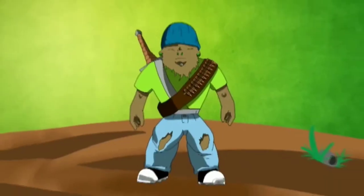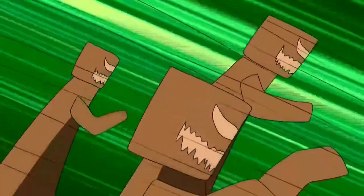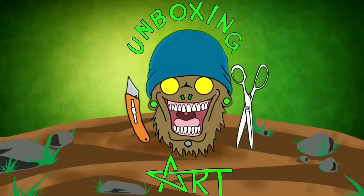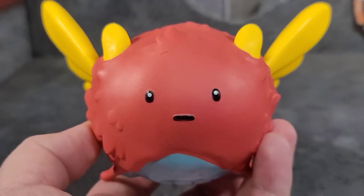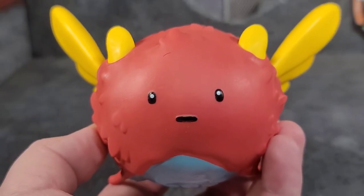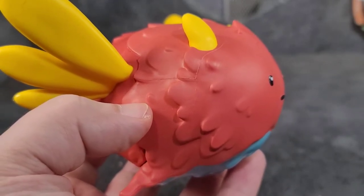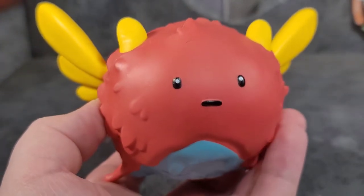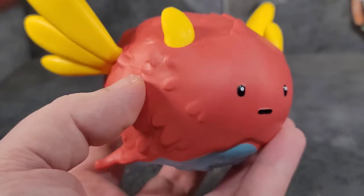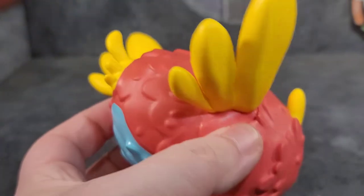Straight out of the box you're going to notice that Sky comes with a massive accessory — almost like an extra figure. We got Ollie here. This thing came in two pieces, it's hollow inside, so you just put the two pieces together. This thing is adorable — awesome sculpt work. It looks like it has feathers, yellow horns, wings, and a yellow tail.